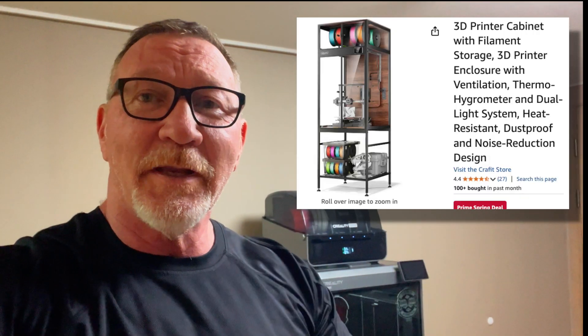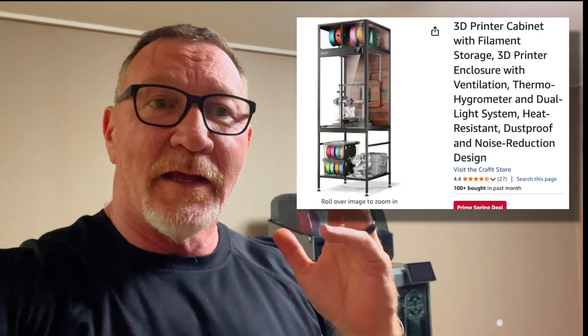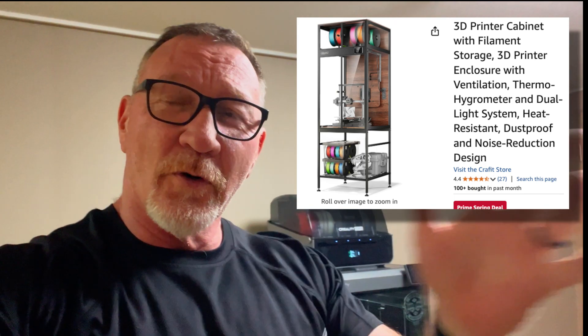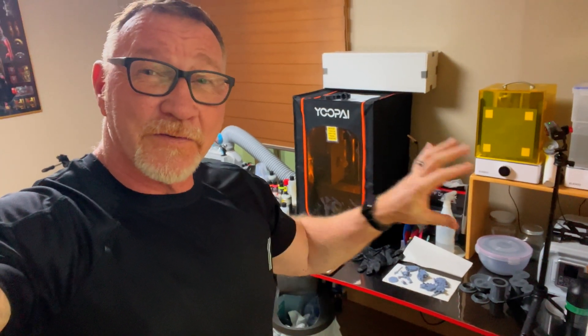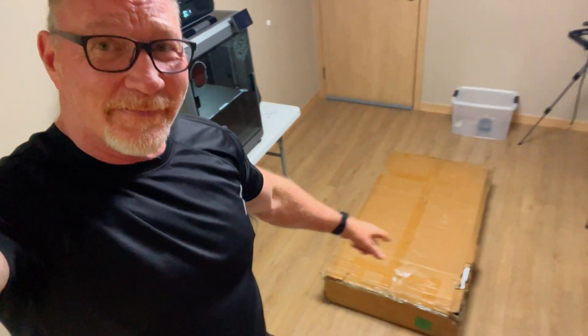Remember in previous videos I mentioned getting a 3D printing cabinet to help store stuff vertically instead of horizontally on the table. The stuff on this table will go onto the vertical cabinet that I bought — that's in the big box right there — and then that table will replace the folding table for the 3D printer, because when that thing prints it rocks, and not in a good way.